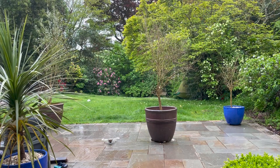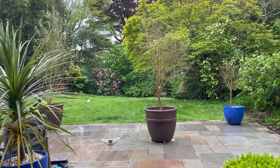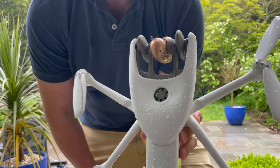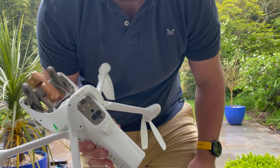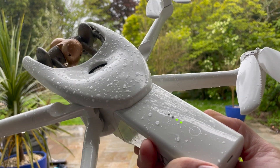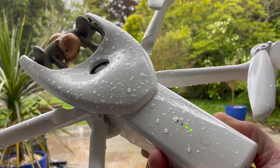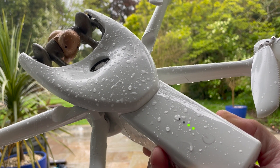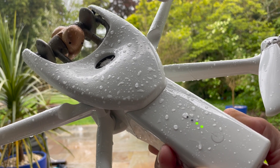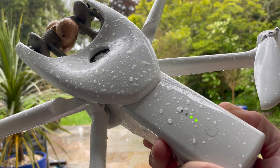I'm just going to go grab it and then we can have a closer look at how wet it's got. So that's a good 15 to 17 minutes of rain - you can see a lot of rain on it. So that was our rain test. Interesting to see that it can perform in these conditions - it adds a very different dynamic to operating commercially, and that might be of interest to quite a few of you.